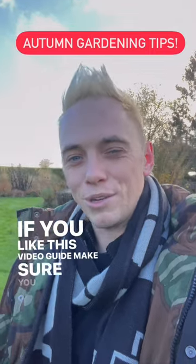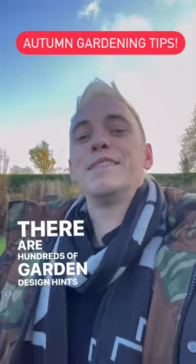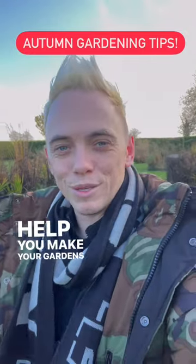If you like this video guide, make sure you check out my YouTube channel where there are hundreds of garden design hints, tips and hacks to help you make your gardens awesome. Bye for now.